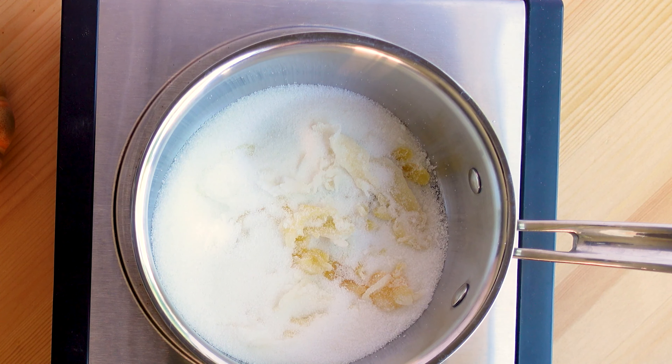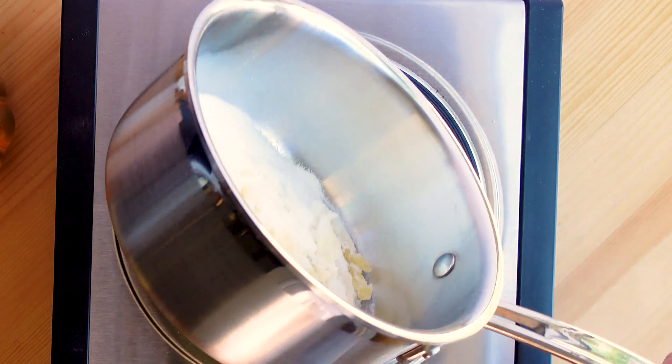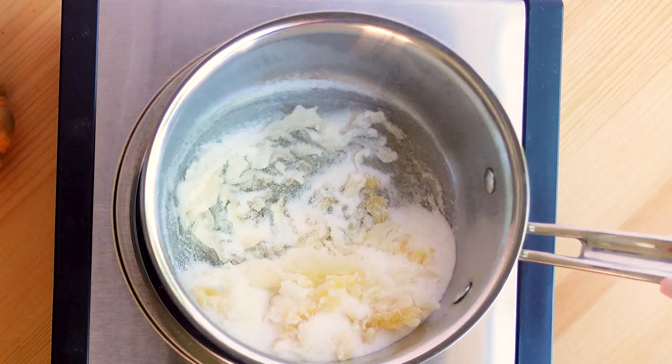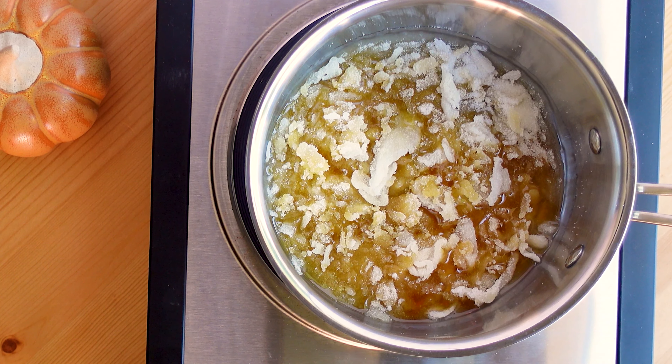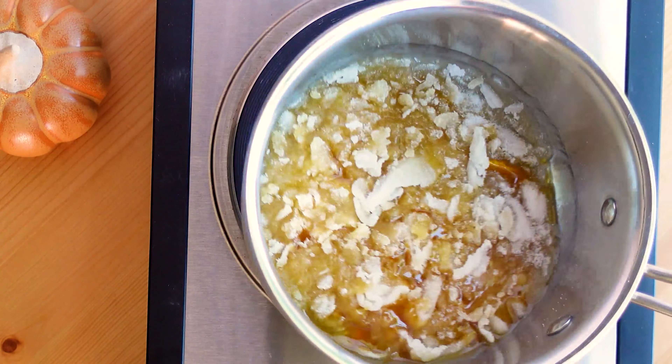You need to keep an eye on it — I would not recommend walking away at all because the sugar can burn pretty quickly. What you're looking for is a deep caramel color, but if you aren't careful it can burn and you do not want a burnt caramel. So just keep your eye on it.